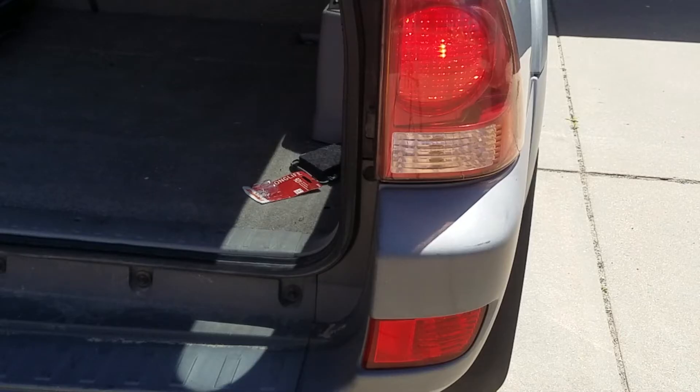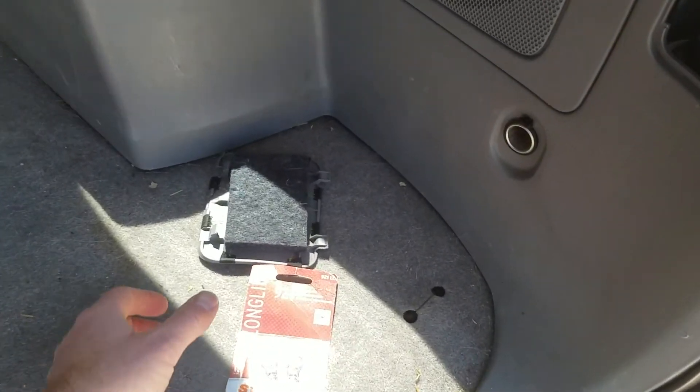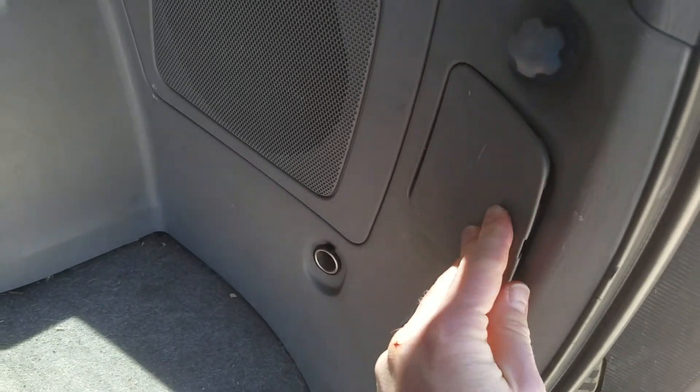Once you hear that pop, it means the light has gone back into place. Now that the bulb is in fact working and in place, I'm just going to pop this little piece back in.